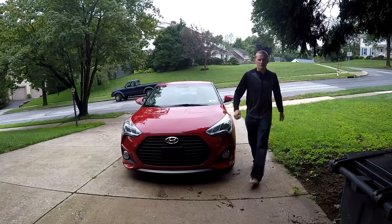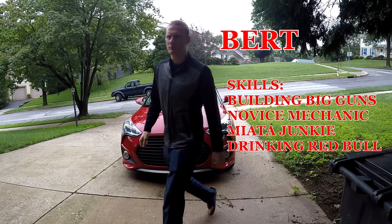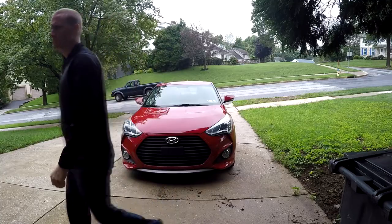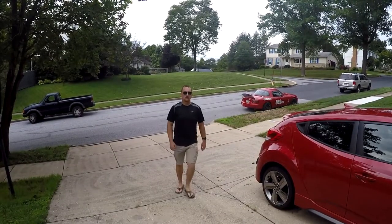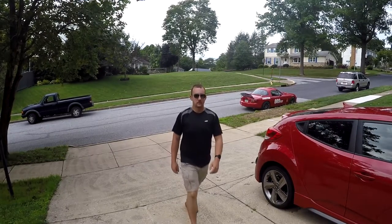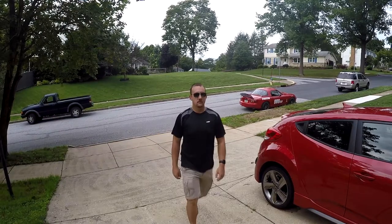First to arrive is Burt, avid YouTuber and 3D printing enthusiast. He likes big guns and he likes to go fast. The next member of our team to arrive is Doug, all-around Miata expert and good guy to have on your side when you're working on a Miata — because he's never wrong, and he reminds you because he's never wrong.